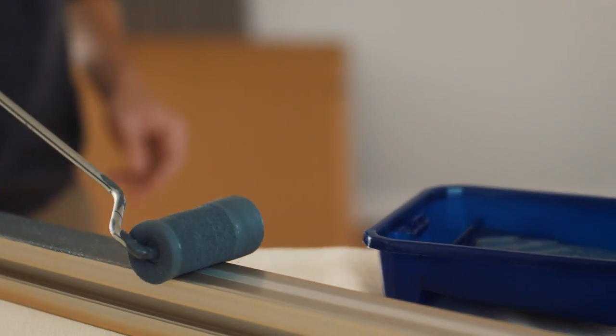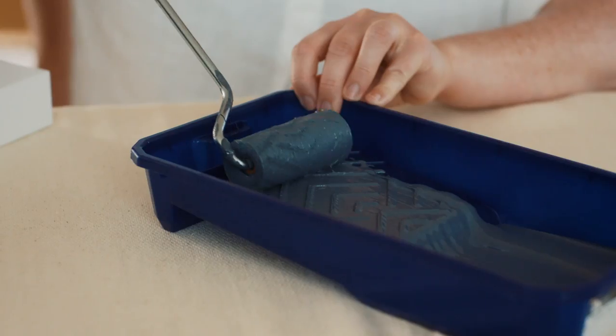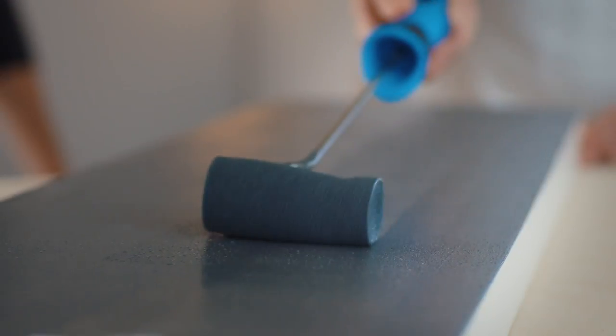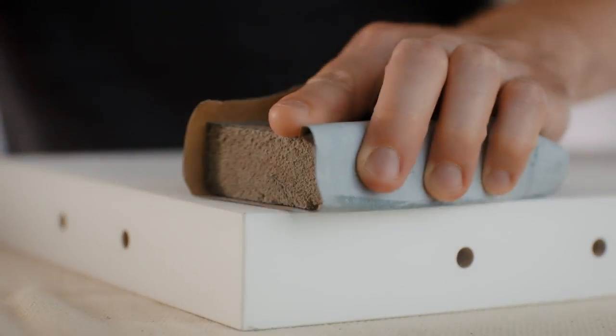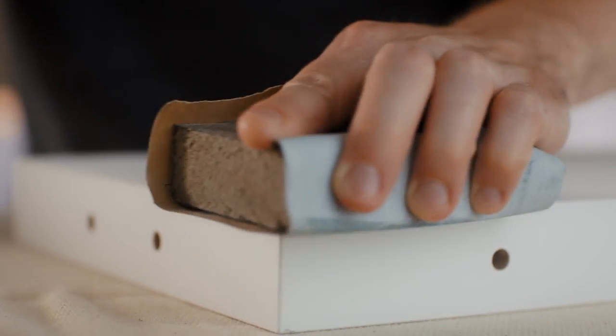If you want to paint your panels and posts, do this before installation for the best result. Any standard emulsion paint is suitable. You will need to sand and prime your panels and posts for the best finish.